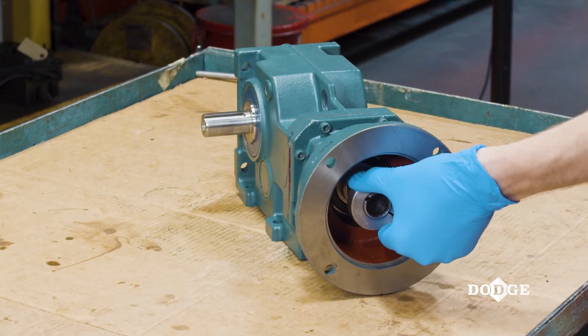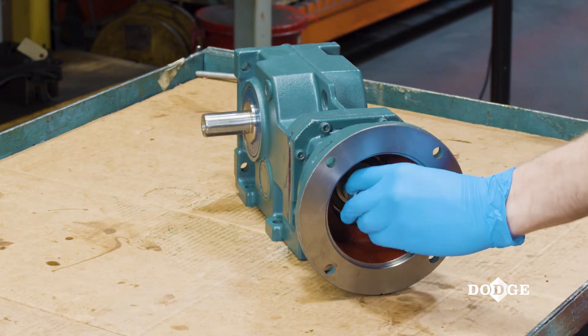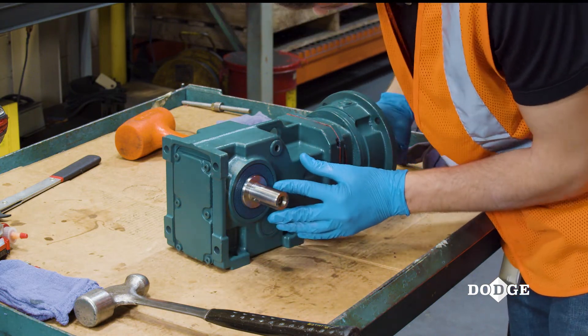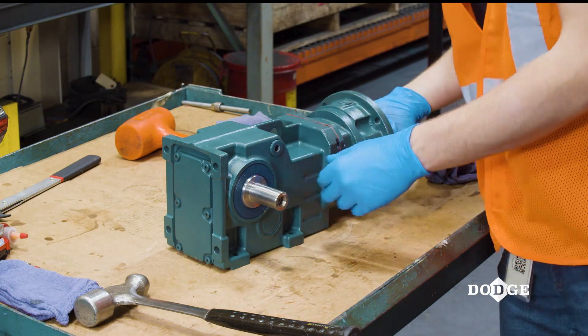Ensure the seal is square on the shaft and doesn't appear to wobble when the shaft is rotating. The seal needs to be square to prevent oil leaks. To ensure the seal's position, check how flush it is with the gearbox housing.